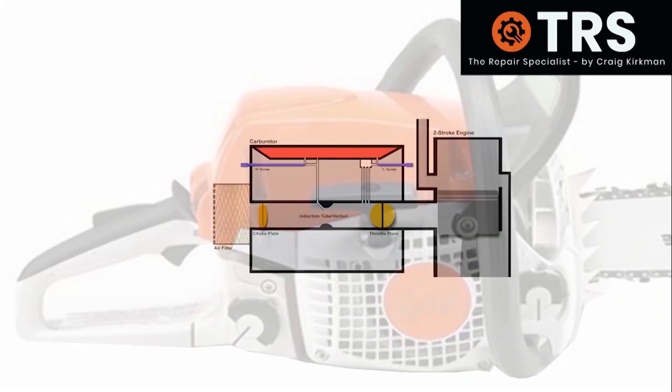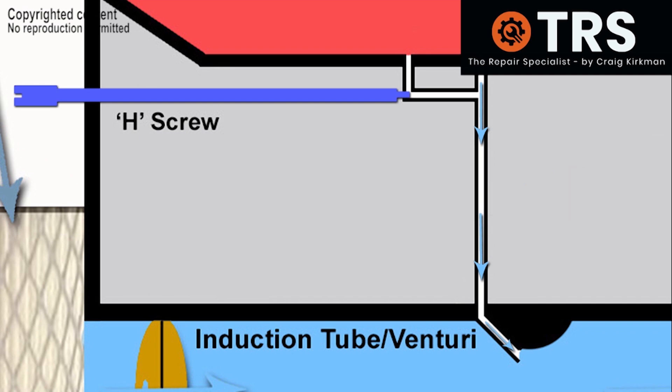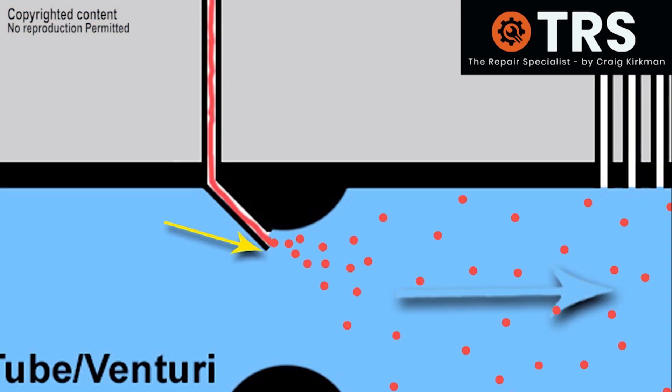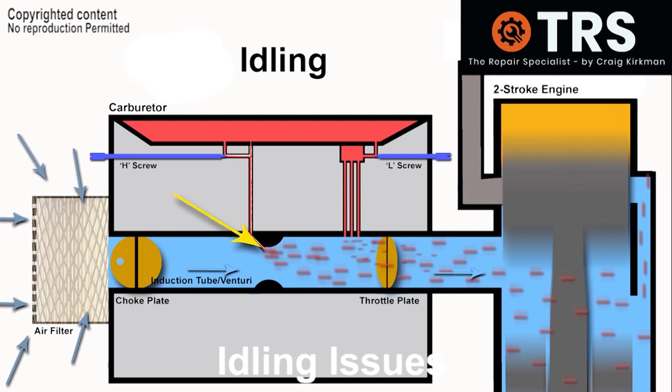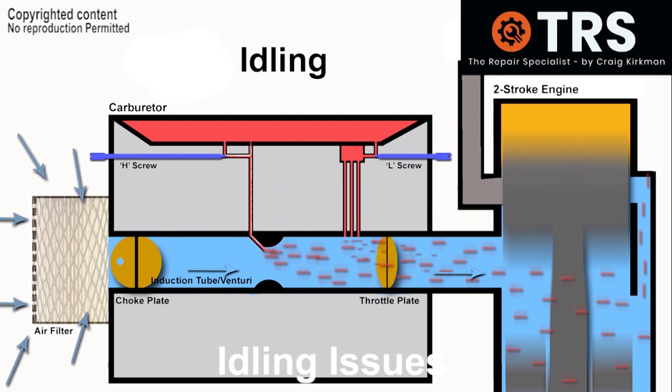Let's take a look inside the chainsaw at its engine and carburetor. As long as the piston's moving there's a constant airflow right through. As this airflow passes through the restriction of the venturi it creates a suction pressure right up the main jet. This suction pressure draws fuel down to the end of the main jet and out into the venturi. At idling speed there's only a certain amount of fuel that can be drawn out of the main jet because the engine isn't running as fast, so the suction pressure drawing fuel out of the jet is much less.